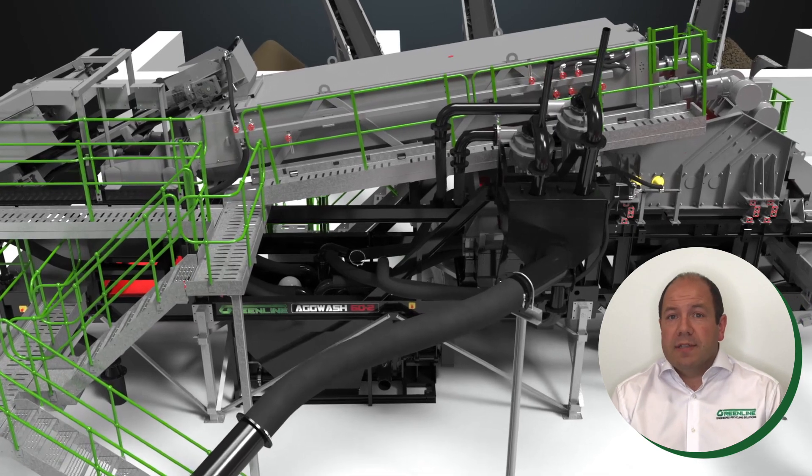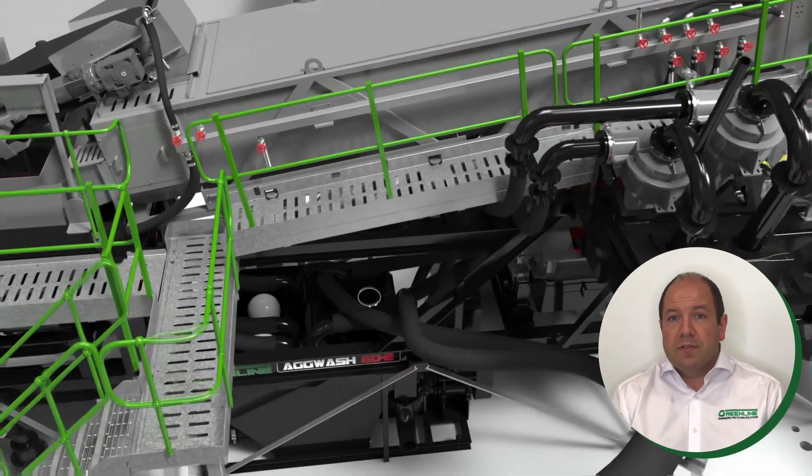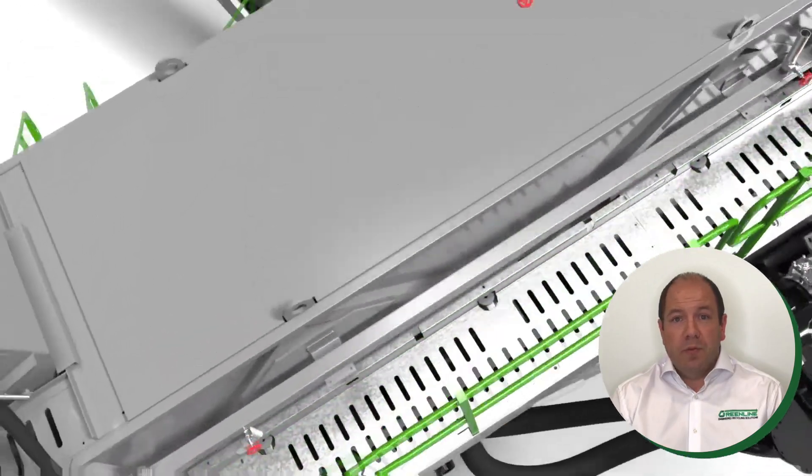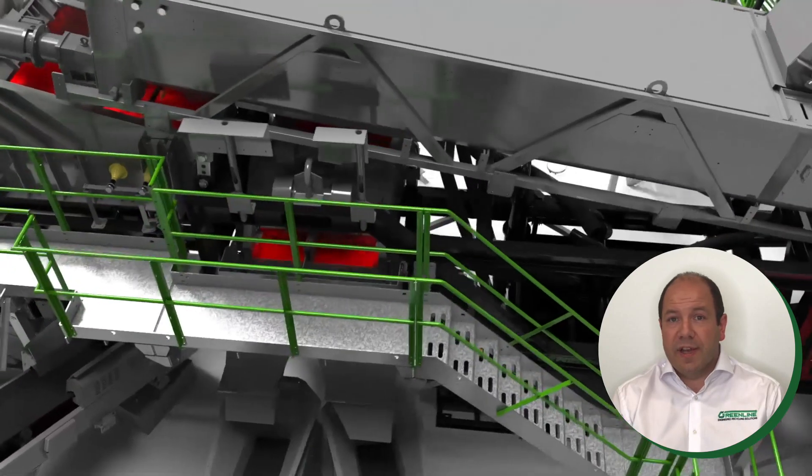This two-grade sand plant utilizes twin rubber-lined pumps and cyclones that wash both grades of sand, which are dewatered on a high-frequency dewatering screen to allow immediately stackable and saleable coarse and fine sand products.